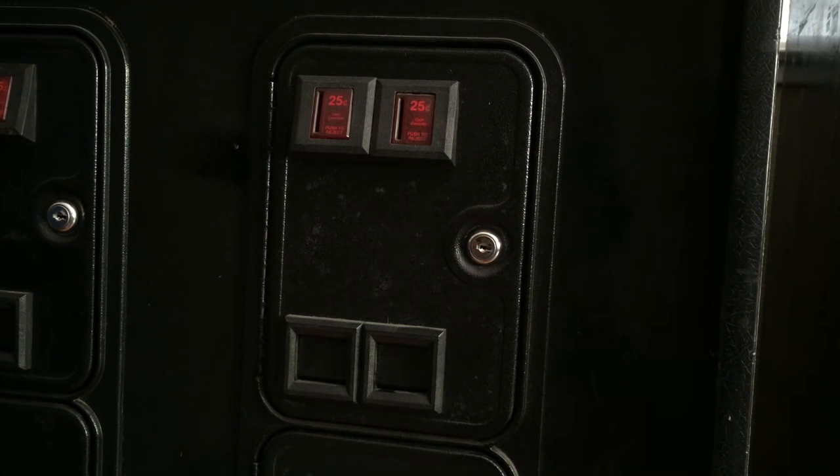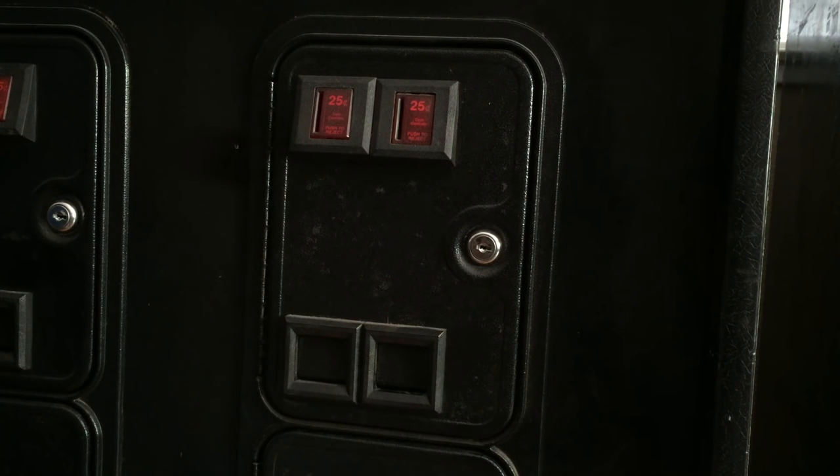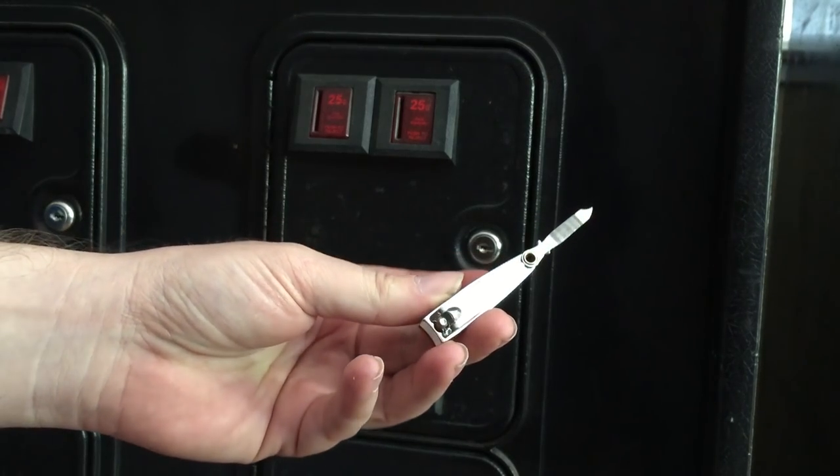Did you just buy a new arcade cabinet and it came with a coin door that's locked and you don't know how to get in? Well, it's actually really simple. All you need is a skeleton key that you can get at pretty much any grocery store or drugstore.